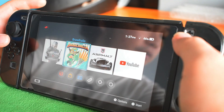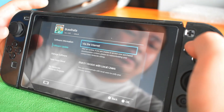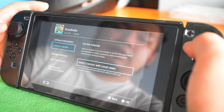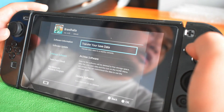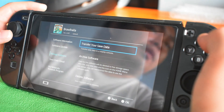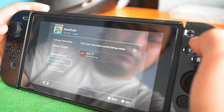You can also manage the data and where it is saved — you can transfer it to your microSD or the internal memory. There are also points to earn. And you can also watch YouTube on the Switch.